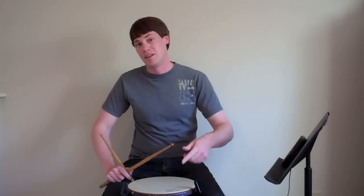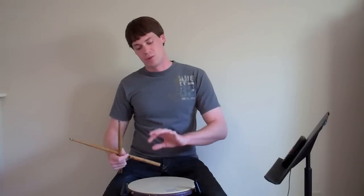Alright, and finally in the 1 section, we're going to play 1 single paradiddle as a 16th note, 1 double paradiddle as a 6-tuplet, and then 1 triple paradiddle as a 32nd note.